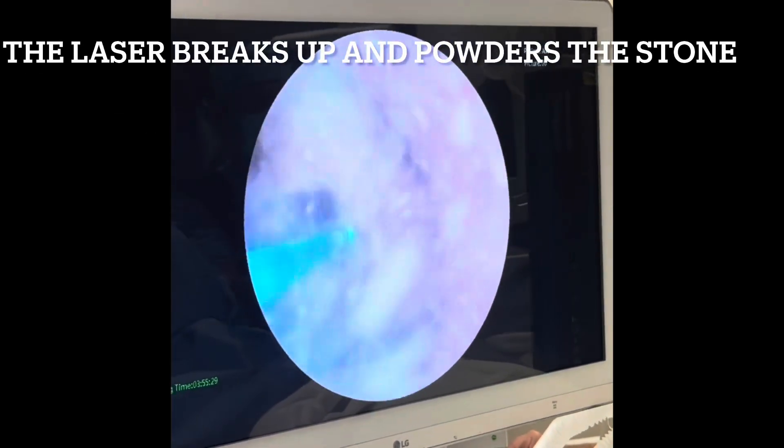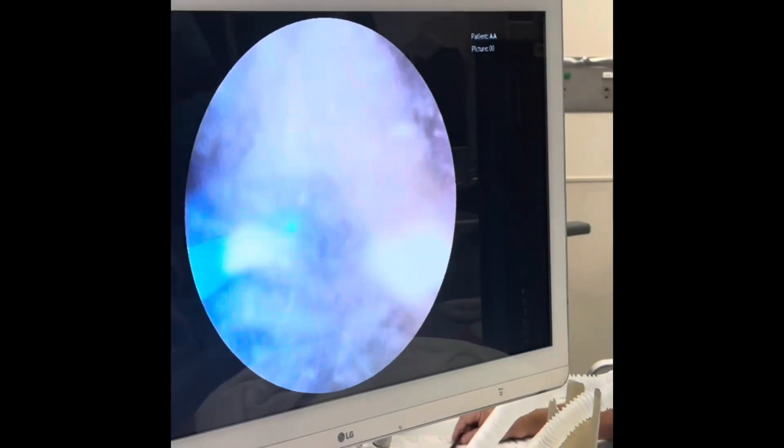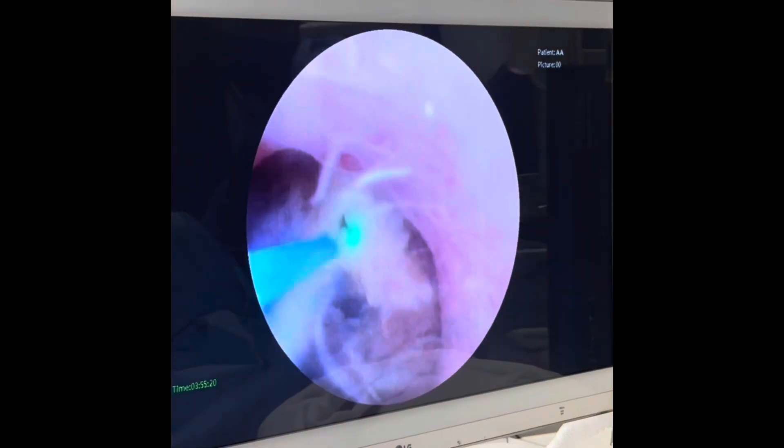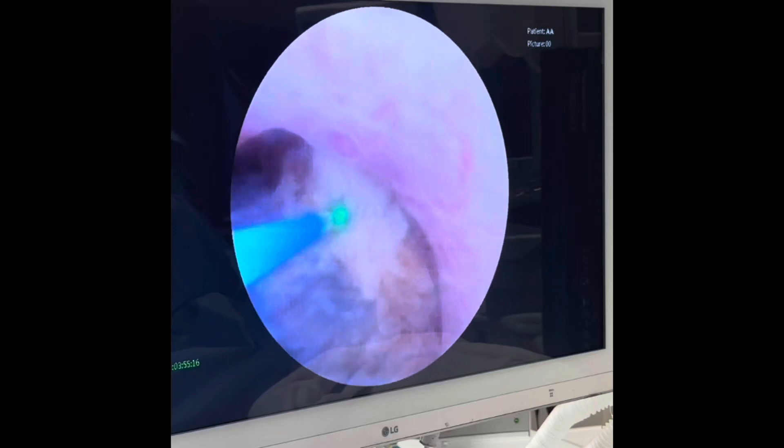This is a very large stone. Prior to the Thulium laser, we would have done a percutaneous surgery for this. But now, hopefully, we'll be able to break up this stone into very small pieces.